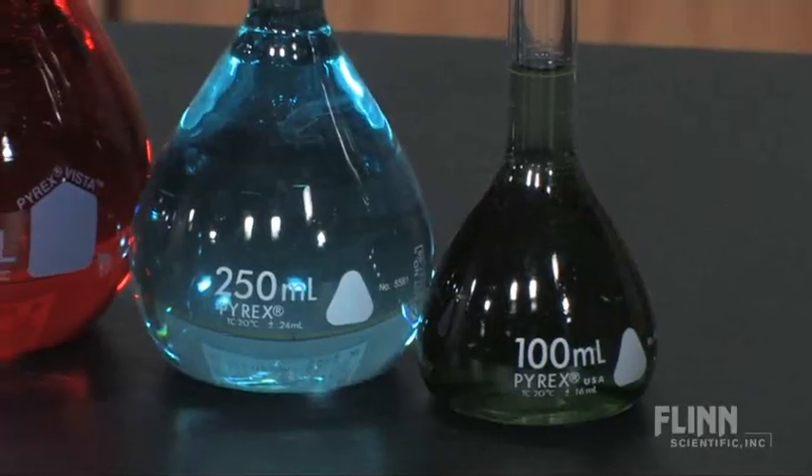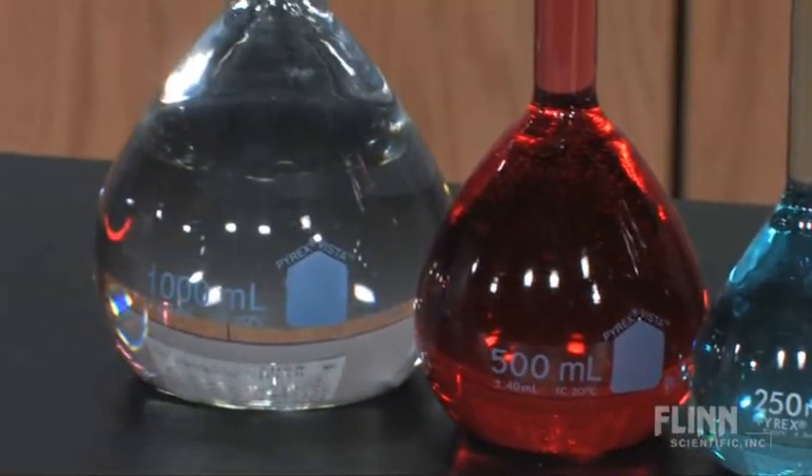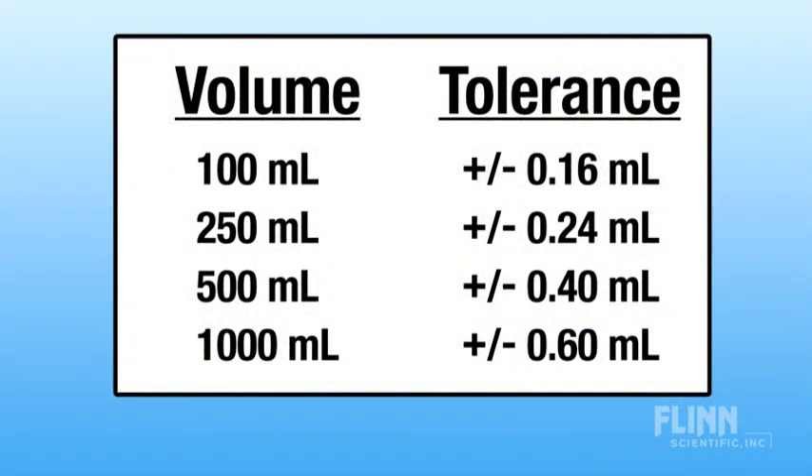Volumetric flasks come in standard sizes, with 100, 250, 500, and 1000 milliliter being the most common. The typical accuracy tolerances are plus or minus 0.16 milliliter for a 100 milliliter flask, up to plus or minus 0.60 milliliters for a 1,000 milliliter flask.